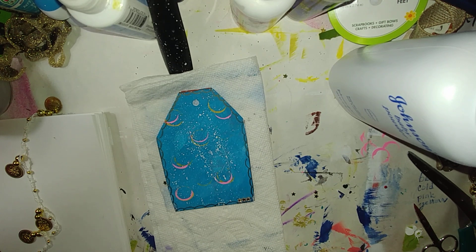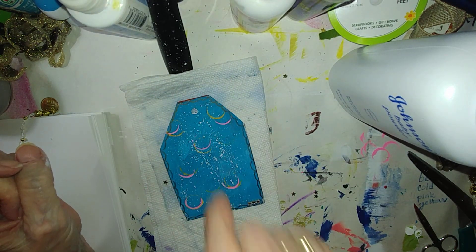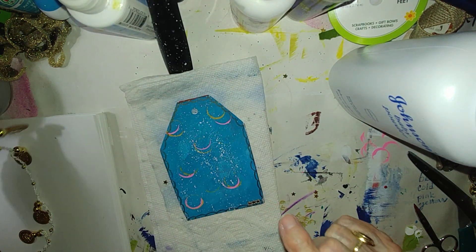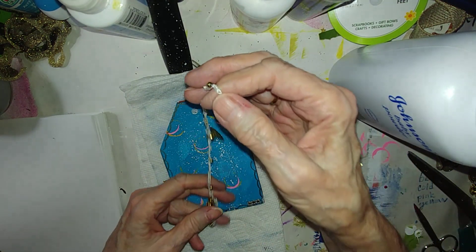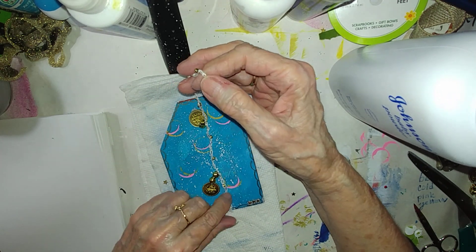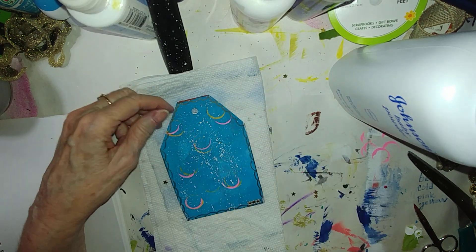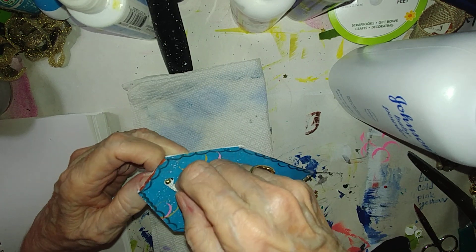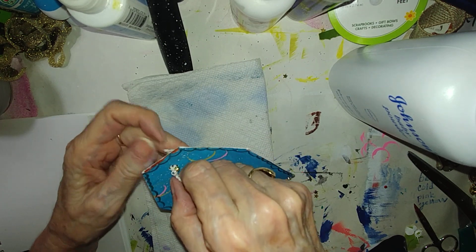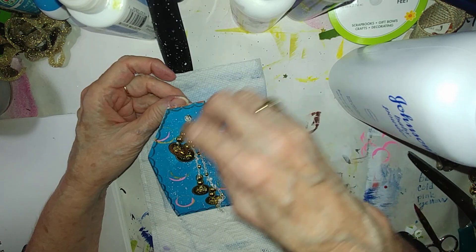Now that I have the ATCs with the gesso on the back, I just want to put some — I'm not sure how I'm going to do this. It seems plain so I would just like to put one more thing on the front, and I think this is real pretty — like that.